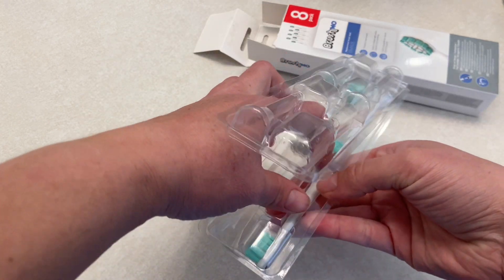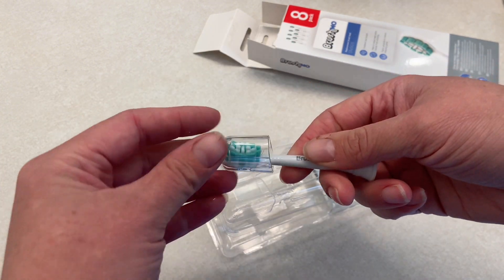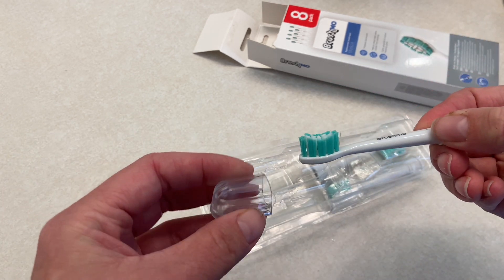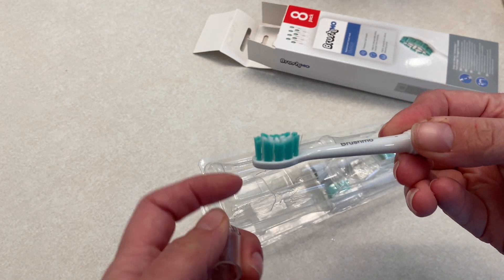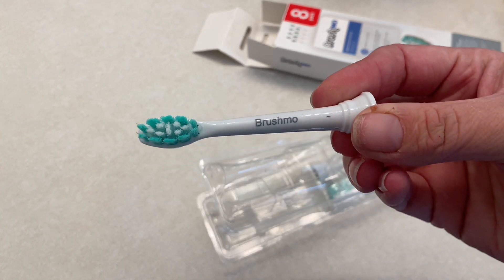I like that it comes in an eight pack so my husband and I can replace our toothbrush heads as needed. It does come with this little cap on the top, and then this brush head just fits right onto my electric toothbrush. The cap does have the little air vent holes like the other covers, and then you can see the brush head and how it has the curvature.